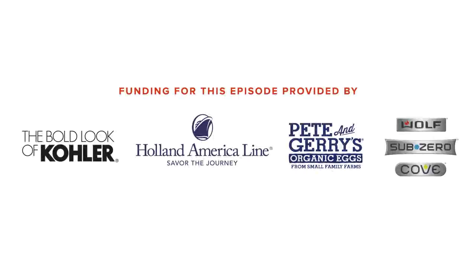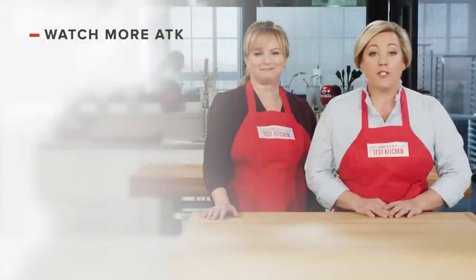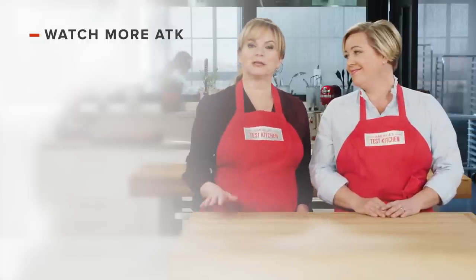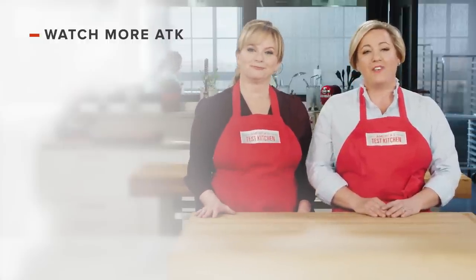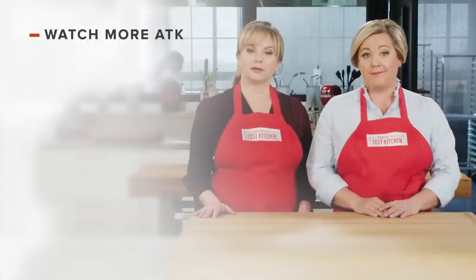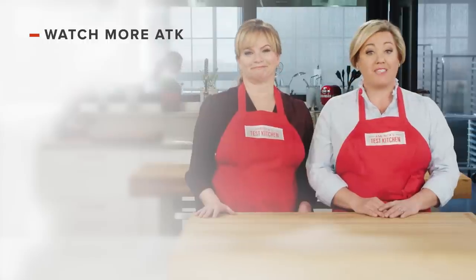You can get this recipe and all the recipes from this season, along with our testings, tastings, and selected episodes on our website at americastestkitchen.com. Thanks for watching America's Test Kitchen. Leave a comment and let us know which recipes you're excited to make, or just say hello. You can find links to today's recipes and reviews in the video description. Don't forget to subscribe to our channel.